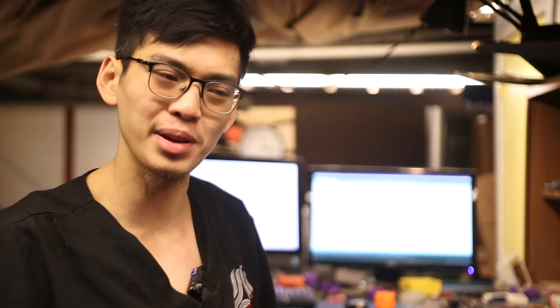It's Christmas again, so that means we're going to be uploading a new research video for you guys. I'm not sure why it became a tradition, but might as well keep it going. And this time, we have some exciting research about the remote, because we all love this thing.